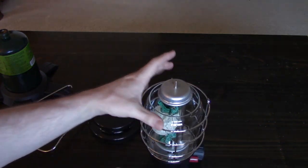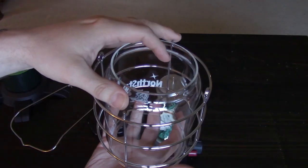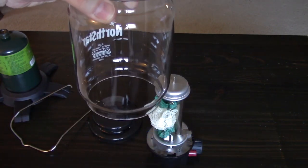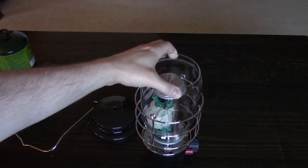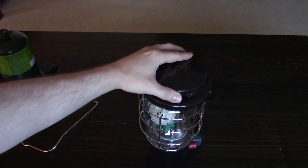So you can see how this thing comes apart. The globe comes out first, then the metal cage comes out, and it all just sits freely in place until you put the lid on and screw it down.